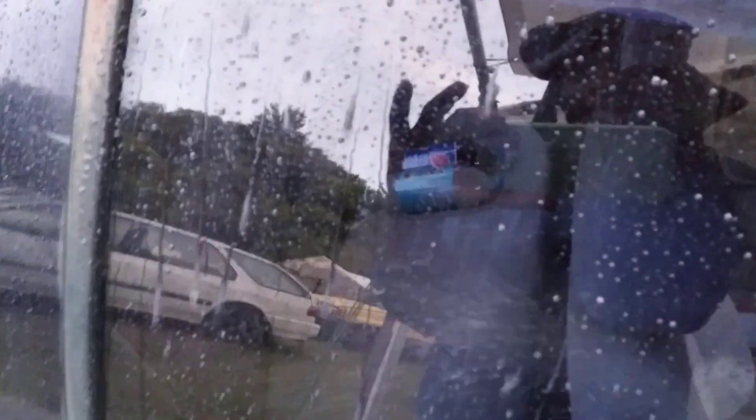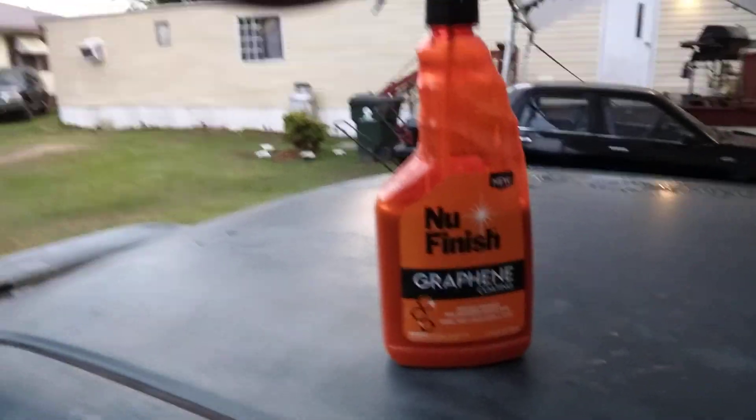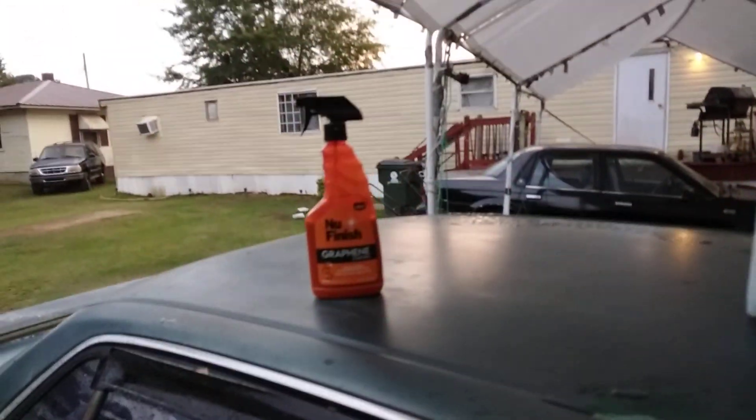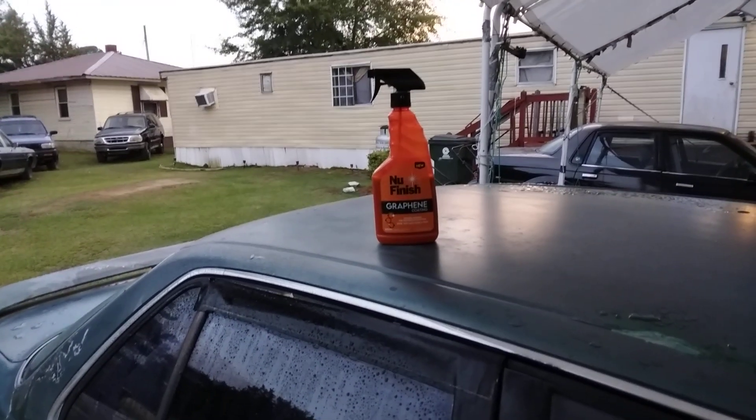Y'all see it? Look at those beads, boy — this coating is good on glass, probably one of the best. Don't waste your money on those dedicated glass coatings — get some of that new finish graphene coating and coat your glass. Hit that subscribe button, hope you guys enjoy. Your boy's out, peace!